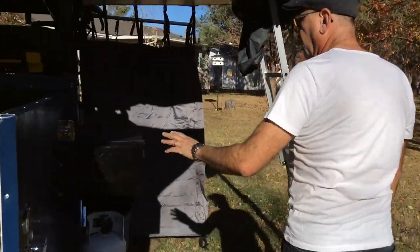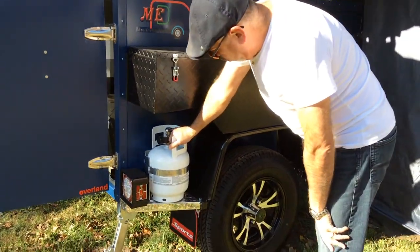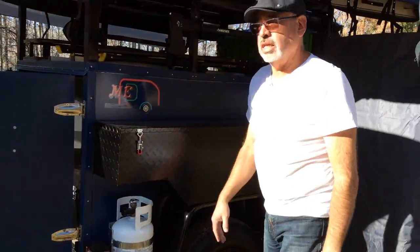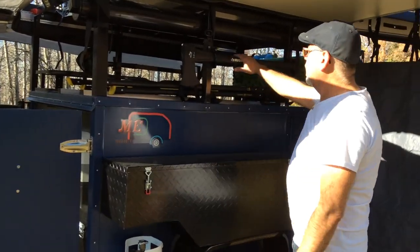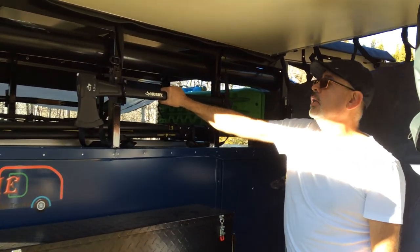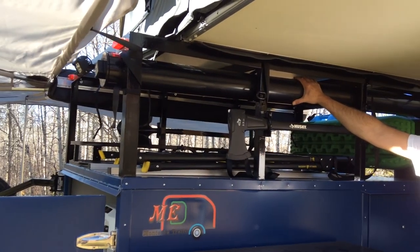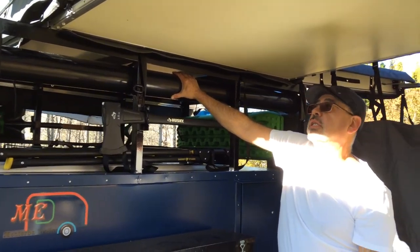On this other side you have a storage box and one of the two propane tanks — there's one on each side. We also gave you an axe here just in case you forgot one; it's always here. And there's a tube where you can put your fishing rods or whatever you decide to put in there.